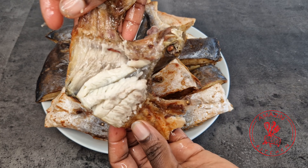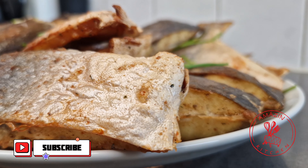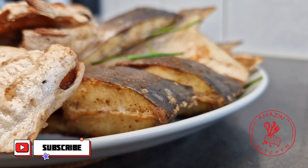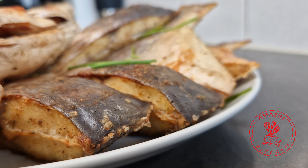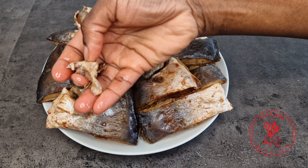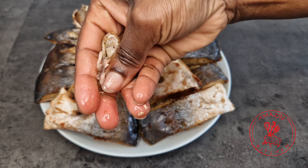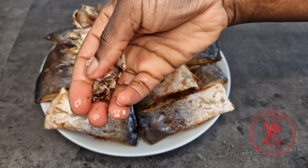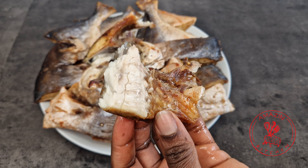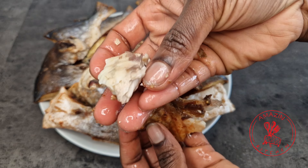Hi guys, welcome back to my amazing kitchen. My name is Abba. In today's video, I want to show you how I make fried fish without using any oil or an air fryer. Just listen to this. Can you hear that crunch? Come along and let me show you how I made this delicious fried fish.